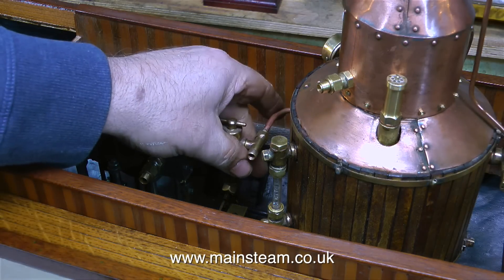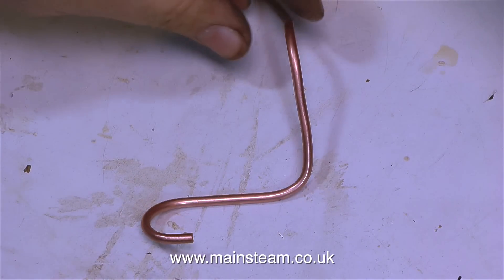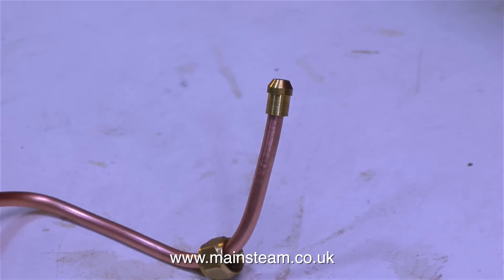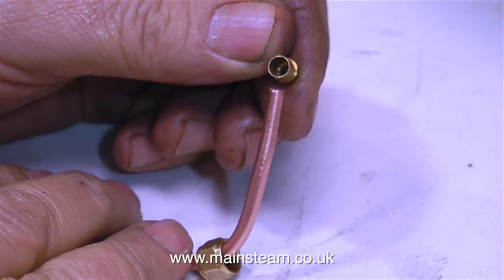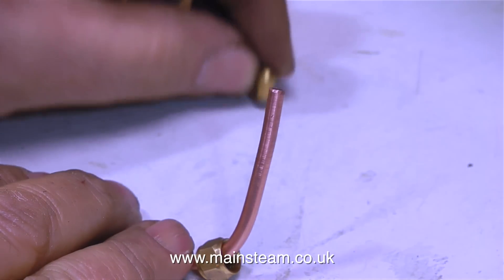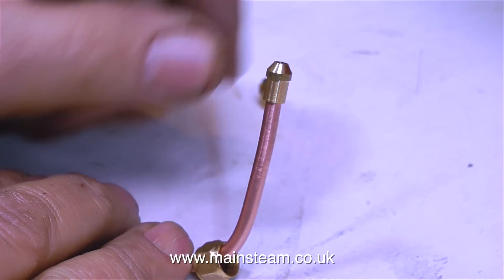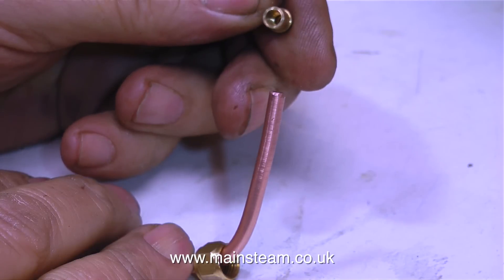The next piece of pipe goes from the outlet of the displacement lubricator to the inlet of the regulator. As the T-piece on the displacement lubricator is a 5/16 by 32 union nut, I need to use an adapter union cone. This is a 3/16 union cone and it's a rattle fit on the pipe. You could silver solder this, but it looks very messy. A much better idea is to use one of these adapter cones — this is a 5/32nds of an inch diameter internal, and the external diameter is suitable for a 5/16 by 32 union nut.